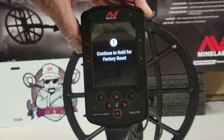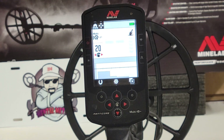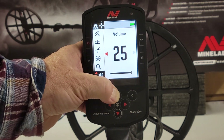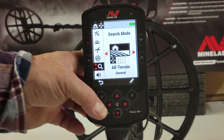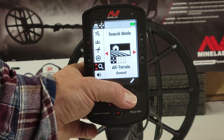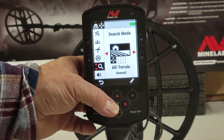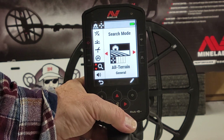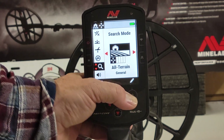You'd continue to hold it down for a factory reset. Let's say, for instance, you made some changes — you selected your search mode, did some things in general altering — and you didn't like it and thought you had to go back and reset the machine again.